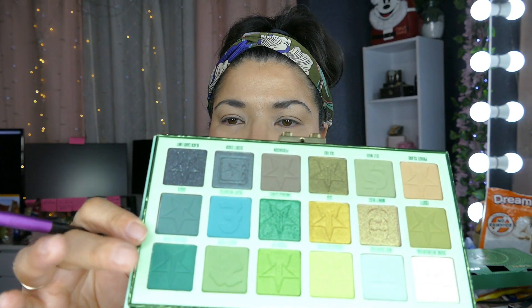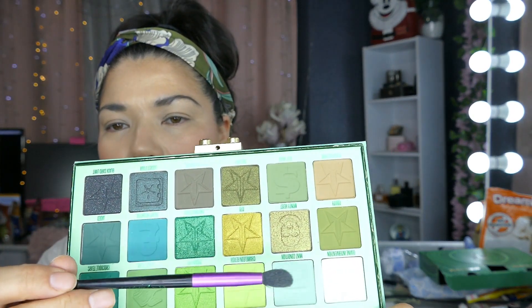I'm going to take my Nakita x Morphe brush and go into Mint Condition — this dark green shade right here — and take that just above my crease. It does have some kickup, not bad. I'm going to take off the excess.